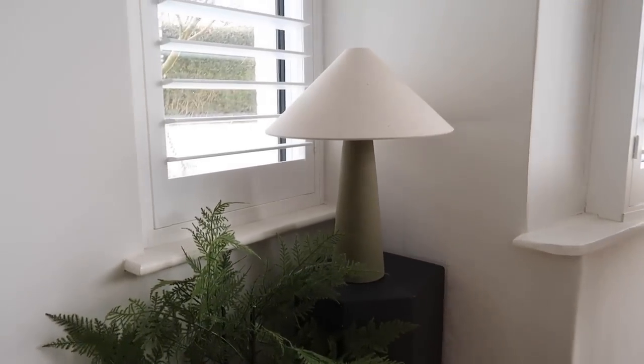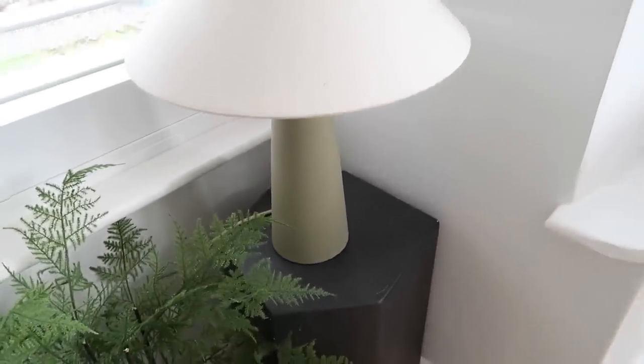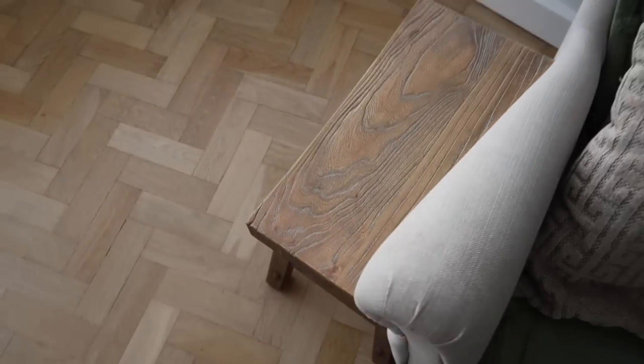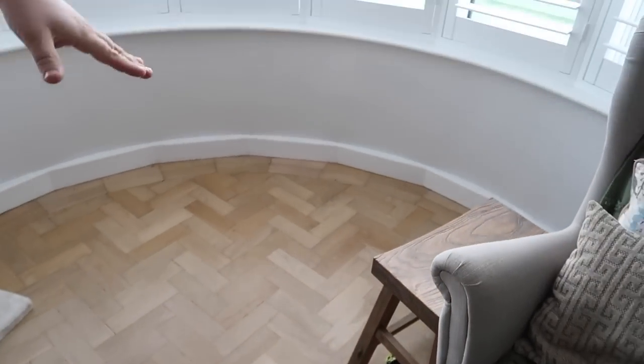Our new lamp is from Sainsbury's - it's from Habitat. It's got this linen effect to it and as you all know I love green, so that's that. This is the kind of wooden bench that we want to make - something a bit like this, rustic looking.